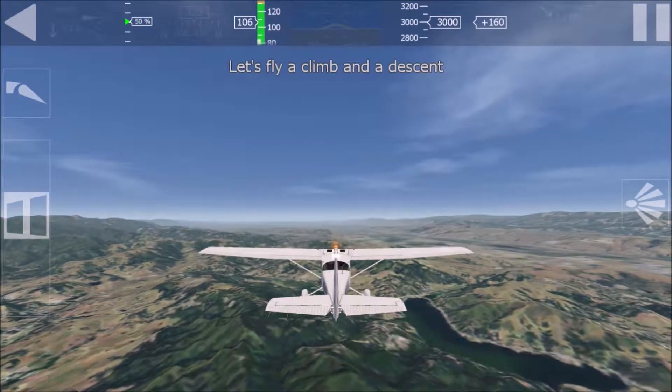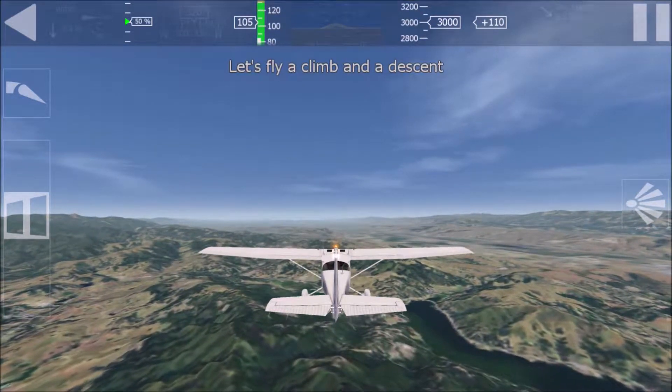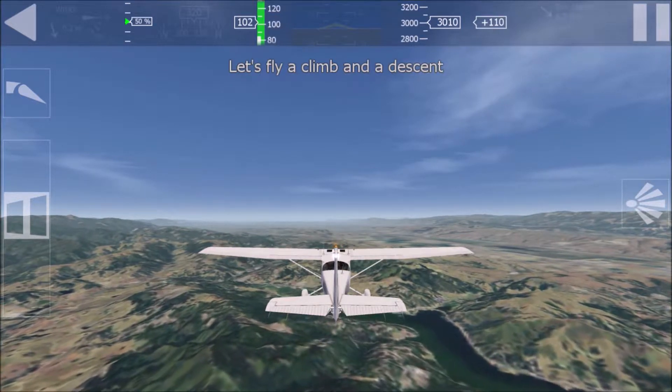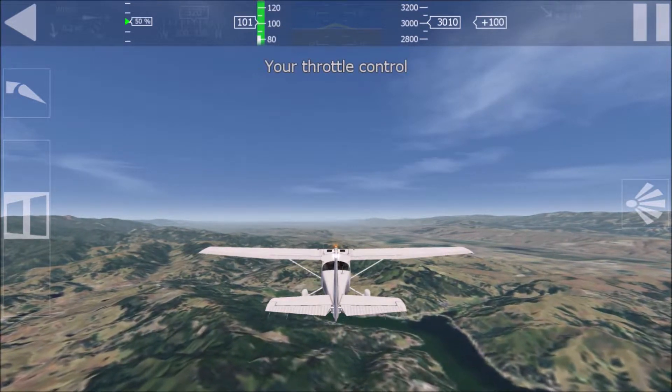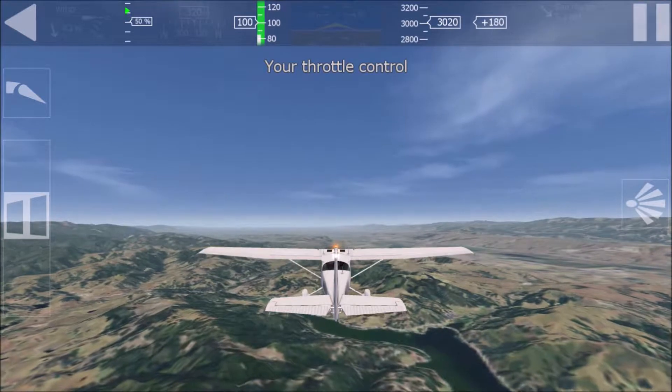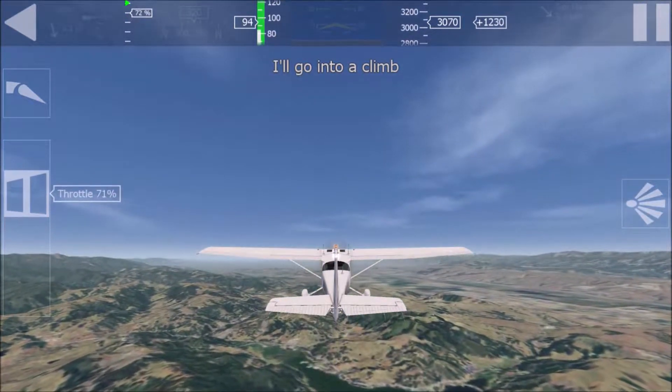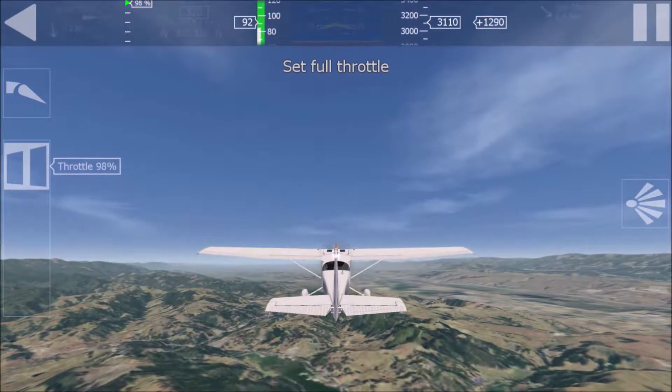Let's climb and descend. More power is needed for climbing. Power can be reduced while descending. You have throttle control now. I'm starting to climb. Set throttle to full power to climb.